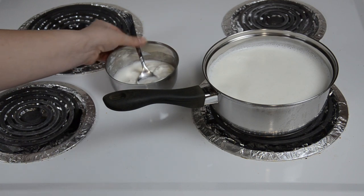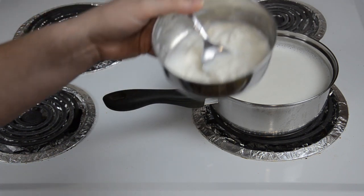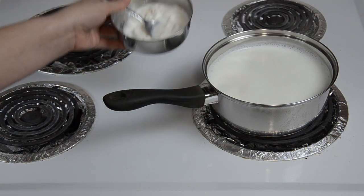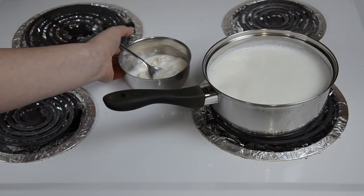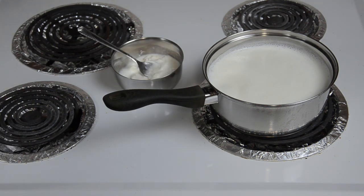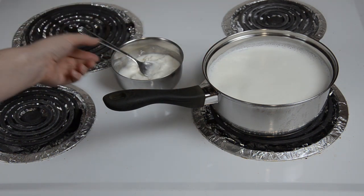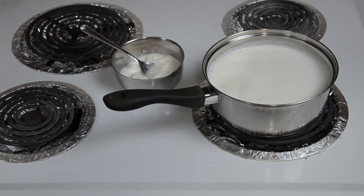The second thing we need is some yogurt. Here I have saved some of my homemade yogurt, but the first time when I didn't have any, I bought Danone and used that one instead. There are no exact proportions, but for around 32 ounces or one liter of milk, I am going to use a couple of tablespoons of yogurt.